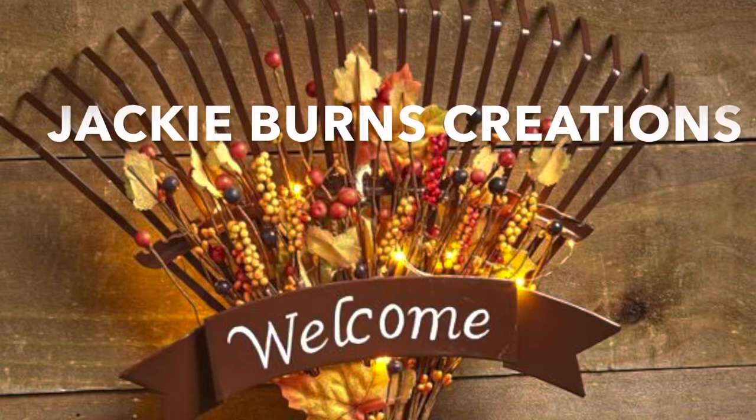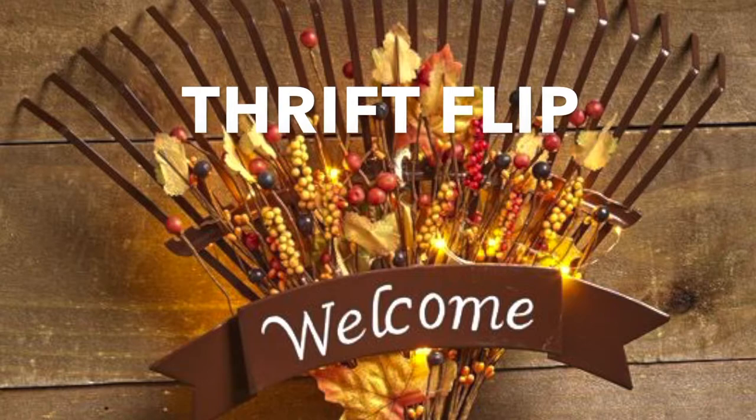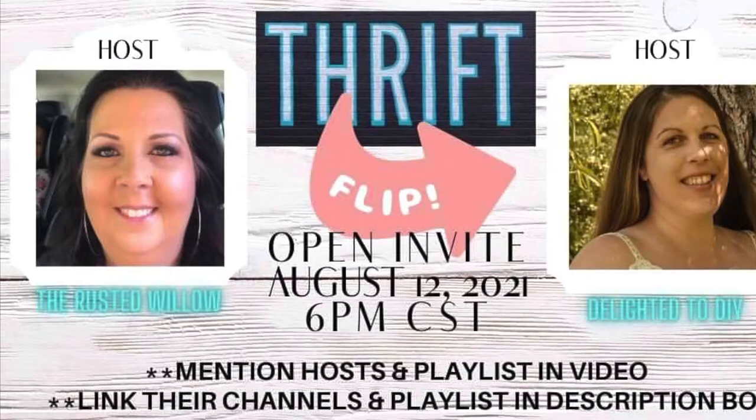Hi, welcome to Jackie Burns Creations. I'm so glad to see you all today. We are doing a thrift flip with some really nice ladies with great channels. It is Tammy from the Roasted Willow and Delighted to DIY. Please check out their channels.